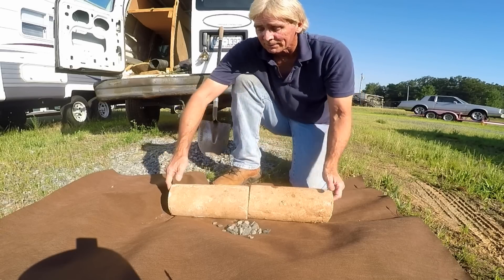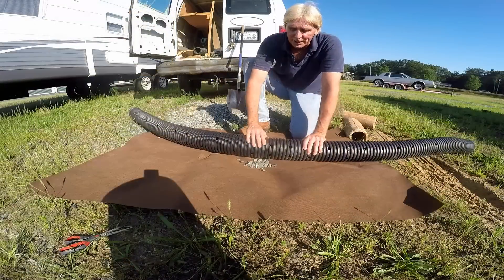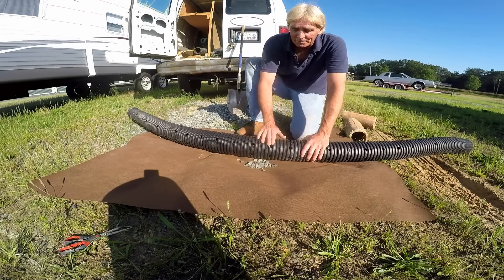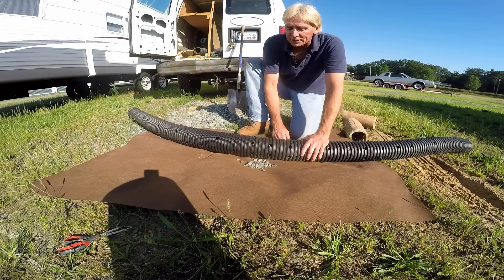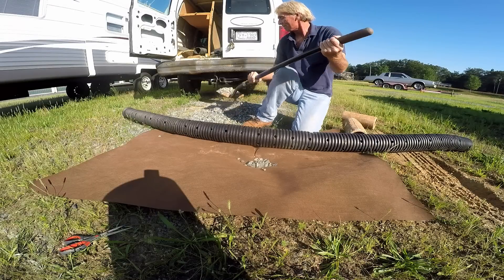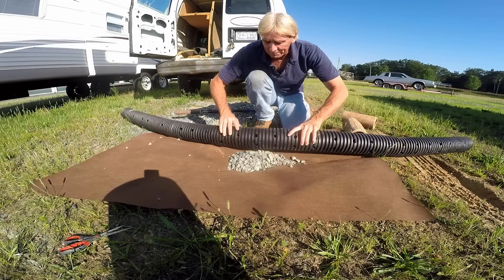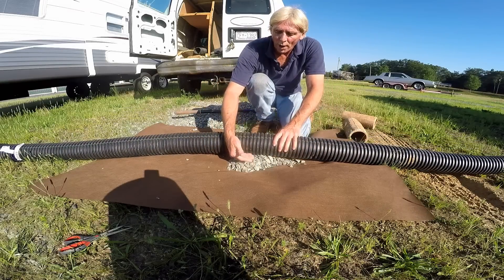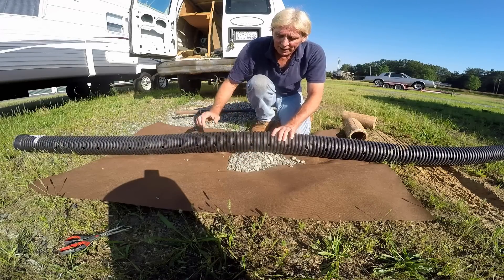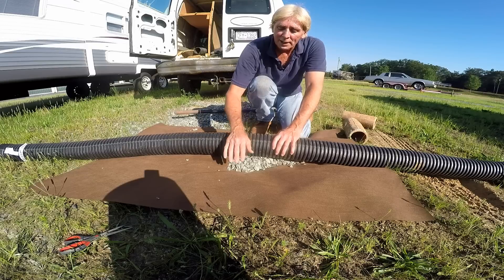Now let's look at today's material — perforated pipe. It has holes at the bottom of the pipe; you can also buy slotted pipe. Today people put gravel down at the bottom, holes pointing down, so that as water rises in the trench along the footer it goes into those holes and is carried away. The question remains: we cover this with gravel, but should you wrap it with fabric?